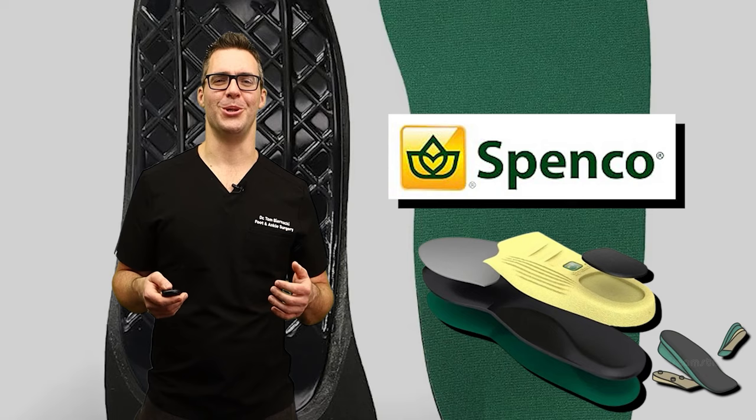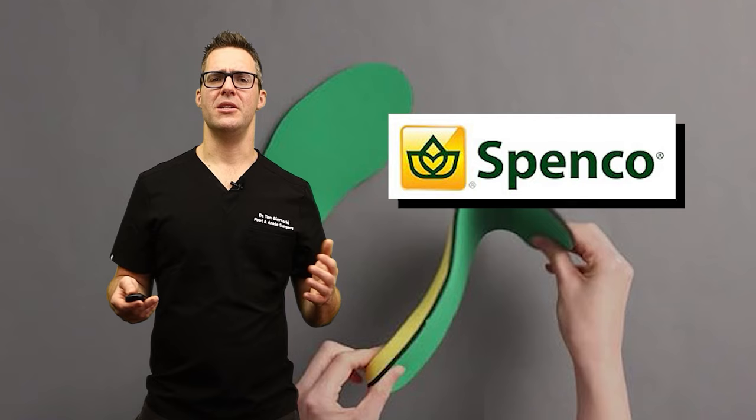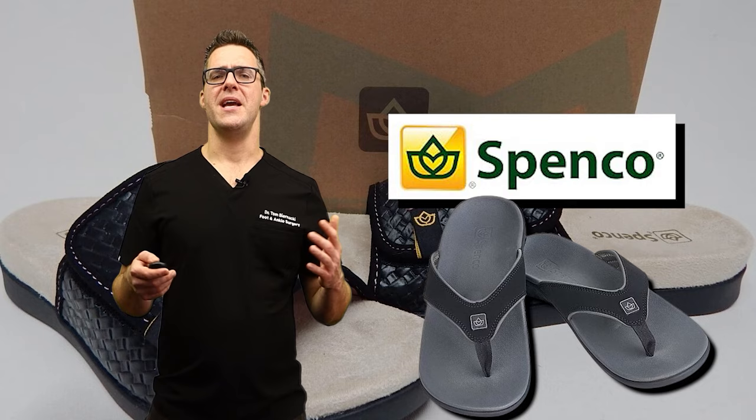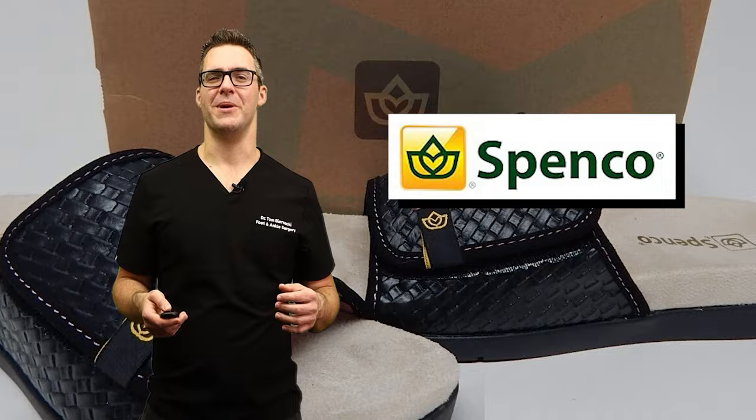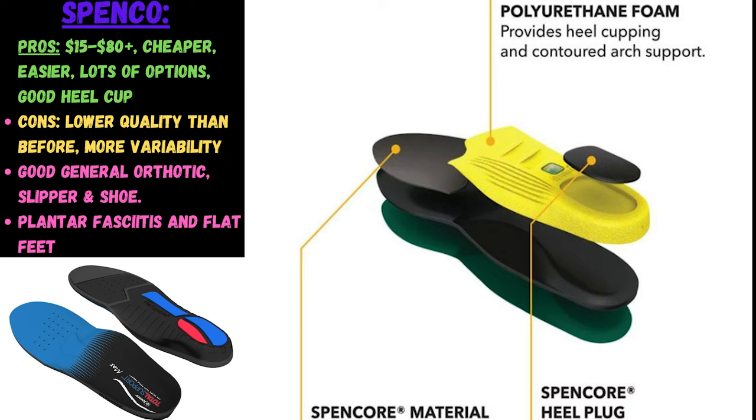Spenco — I personally used to love Spenco. I'm a big fan, but I think they went more commercial and developed a lower range and a higher range insole. I don't think they're quite as high quality as they used to be, but they still make pretty good insoles and arch supports that reduce discomfort. They target plantar fasciitis and overpronation, make sandals and slippers, and are praised for durability. Overall, Spenco is a pretty reliable option at a lower price point.